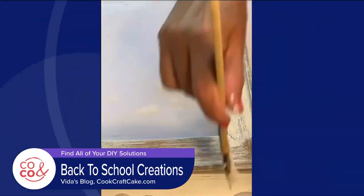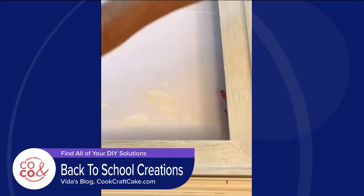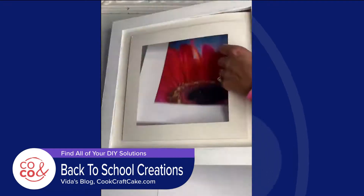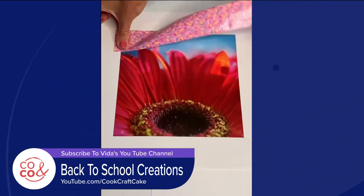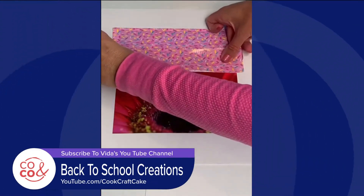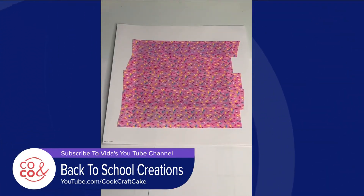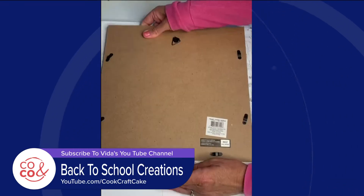Next, I created a designer dry erase board out of an old frame. First you paint the frame white, then take out the frame and picture that comes with it. I used designer duct tape to cover the picture, put it back in the frame, and you have a cute background to write messages and reminders.